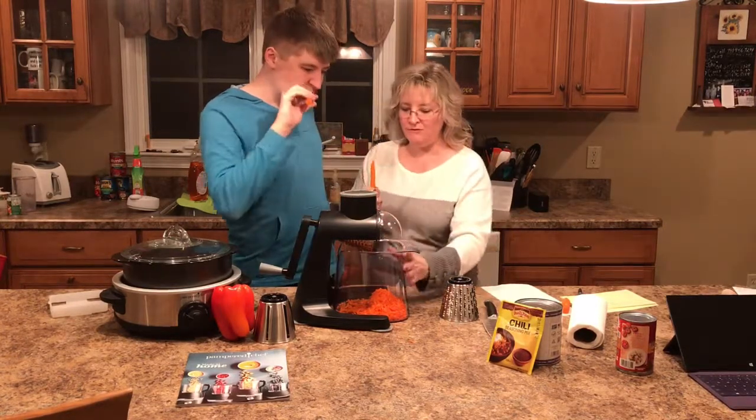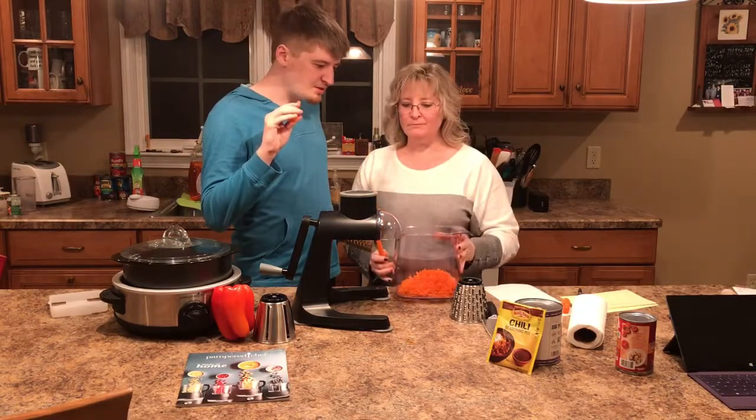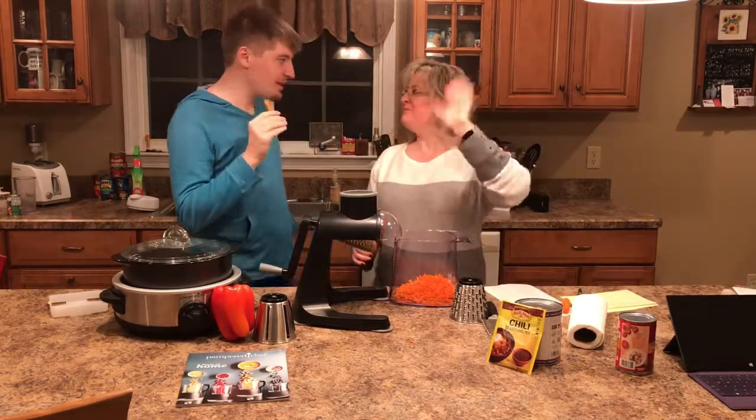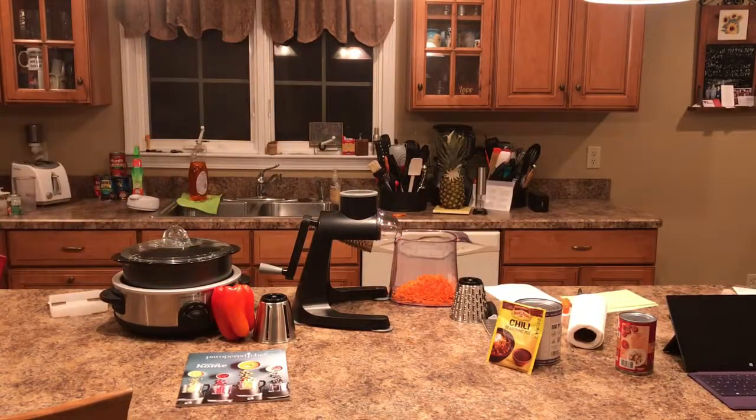We gotta eat these. Look at all the carrots — look at all that! Enjoy. Say bye! Bye bye, bye bye, thank you!